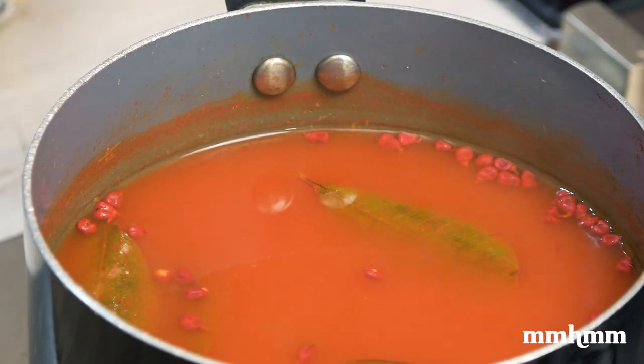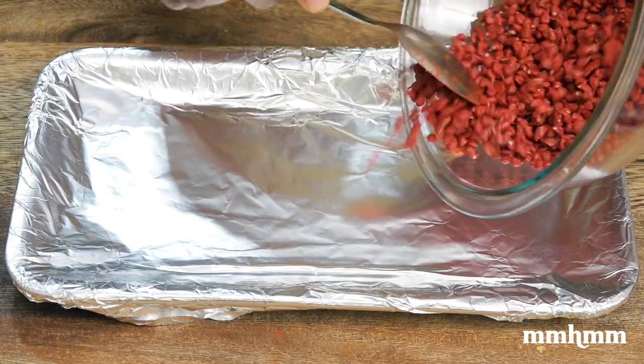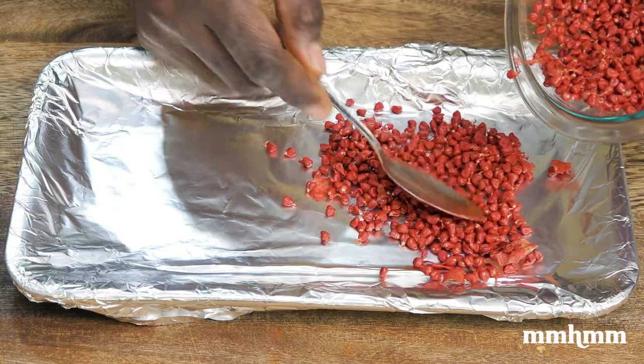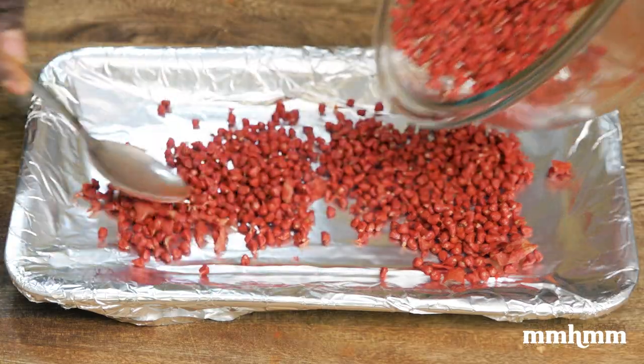Then you want to turn off the heat and leave this to steep until it cools to room temperature. I'm also going to make some Ruku powder, so I'm putting the rest of the seeds out in the sun to dry, and then I'll be dehydrating them even further before grinding them into a powder.